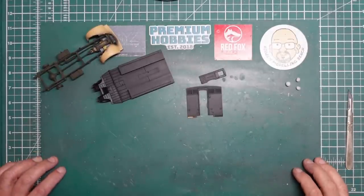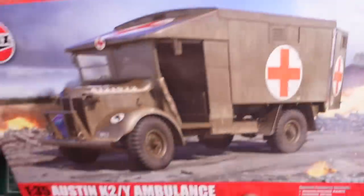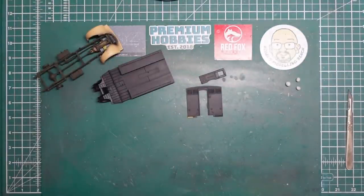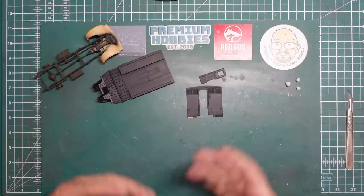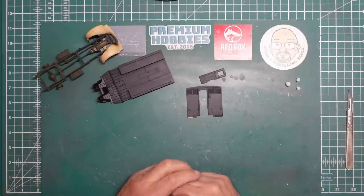Hello everybody, Nigel here with you at Nigel's Modeling Bench. Welcome back. Here we have part six of the build of this lovely little K2 Ambulance from Airfix. We are dragging it out a bit and it's a bit slow going, but this is for beginners, for newbies, for people to learn new techniques.